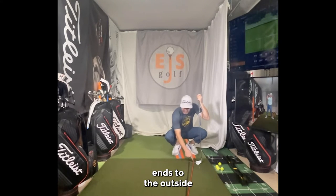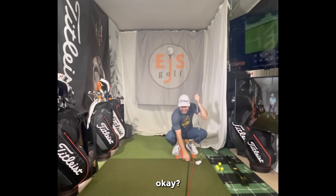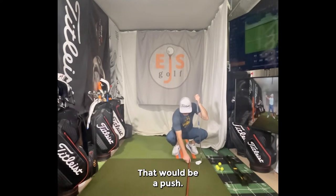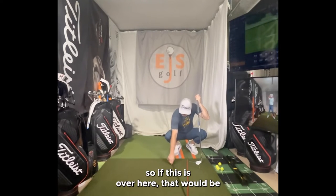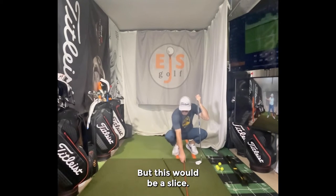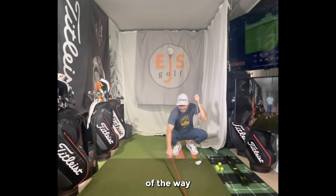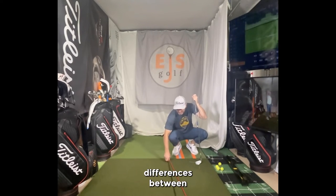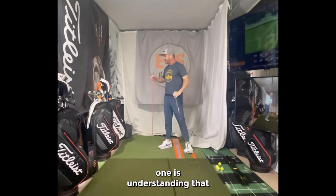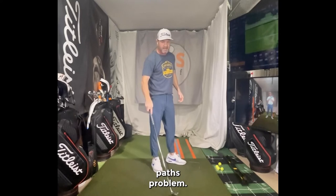If the face angle is to the outside and to the right — foot right — that's slicing. Now if the face is right on top of the path, that'd be a push. If the face is over here to the left, that'd be a pull. But this — face open to an out-to-in path — would be a slice. It would start somewhat down the target line and curve pretty big to the right, because of how large the difference is between the two. So number one is understanding that we have a face-to-path problem.